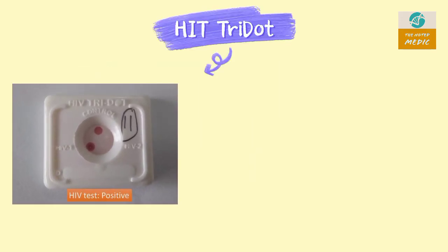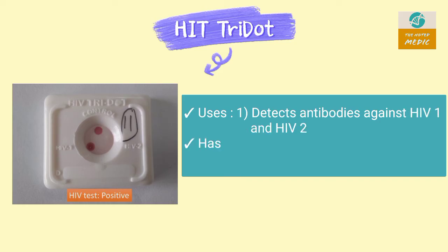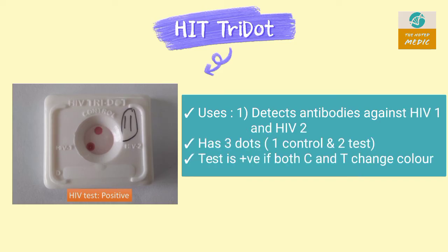This is an HIV tri-dot test. It detects antibodies against HIV-1 and HIV-2. It has 3 dots: 1 control dot and 2 test dots. The test is positive if 1 control dot and 1 test dot are colored.